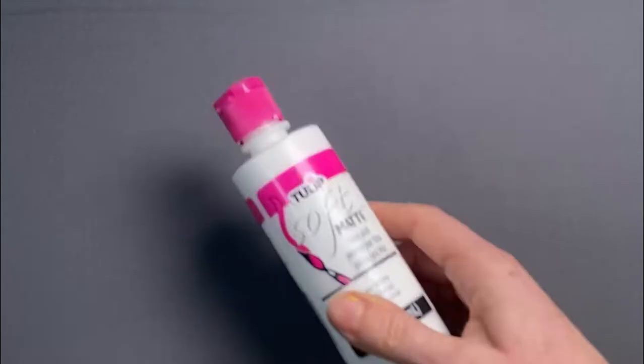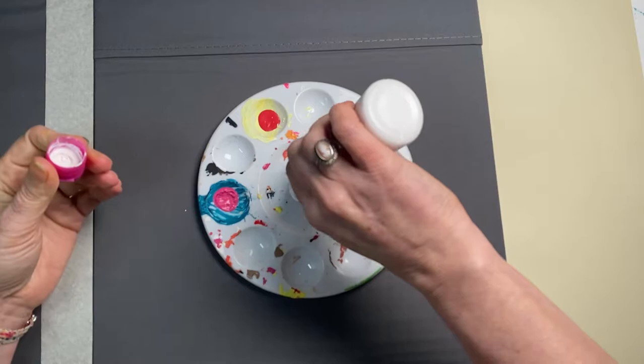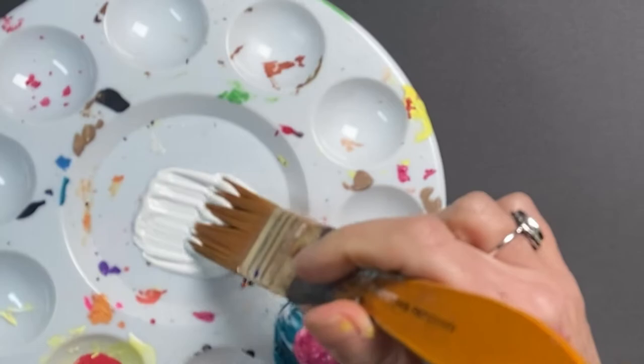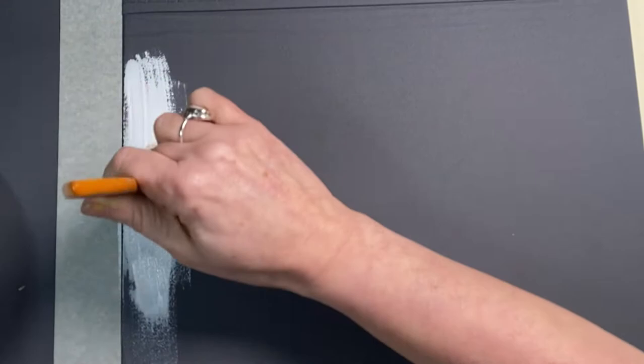Then I'm going to prime the surface with some matte fabric paint, just because painting on material is going to be quite thirsty, and I don't want to waste my lovely Arteza paints, which is what I'm going to use. I'm not going to use fabric paints — I'm going to use Arteza acrylic paints. So the first step here is to apply a nice white base coat so I've got something fresh to work on.